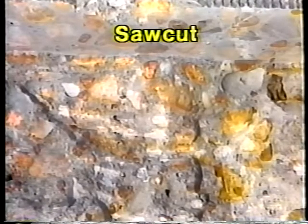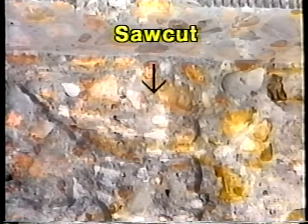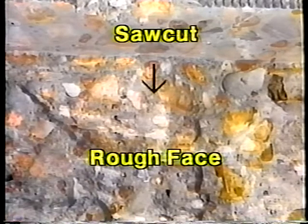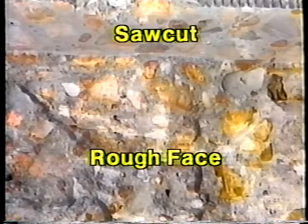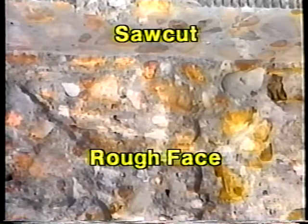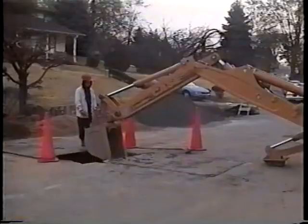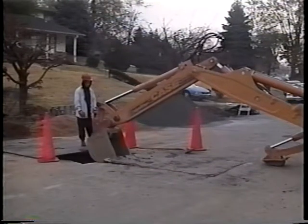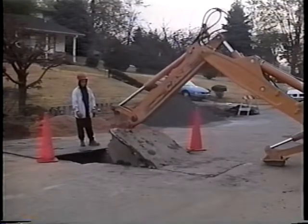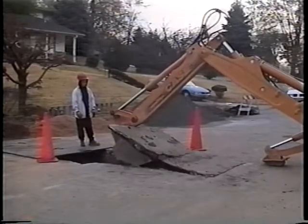Then a worker can begin breaking out the concrete below the saw cut with a mechanical hammer. This produces a rough face to place the concrete against when it's time to patch the cut. The existing pavement and new patch will tie together through aggregate interlock. Whatever the type of pavement, backhoe front end loaders are typically used to further break out the pavement and remove the debris from the trench area.